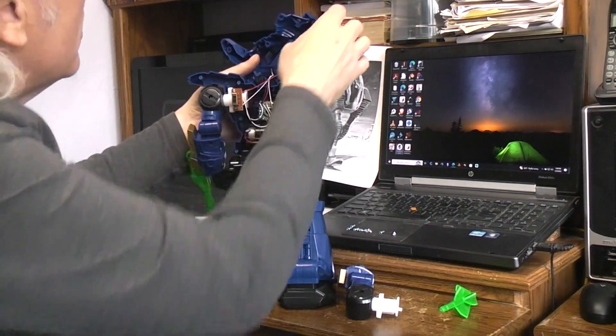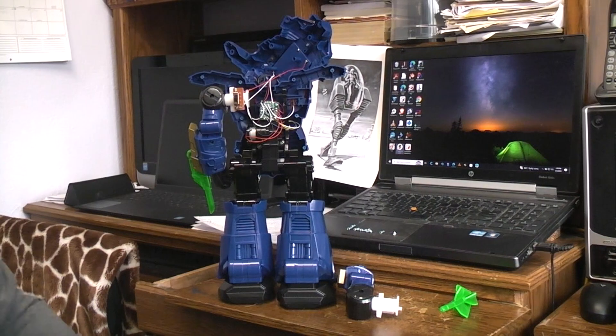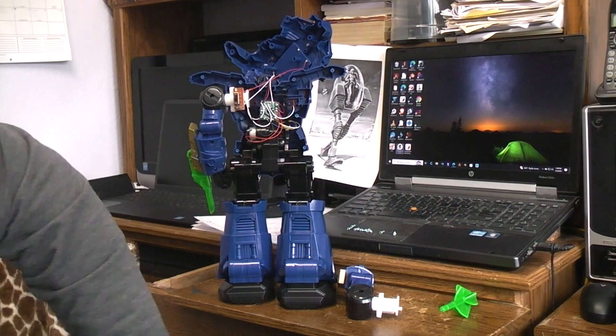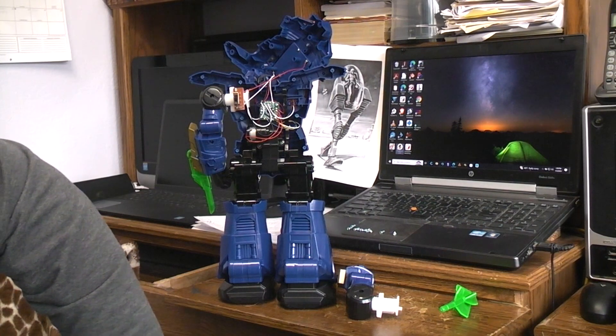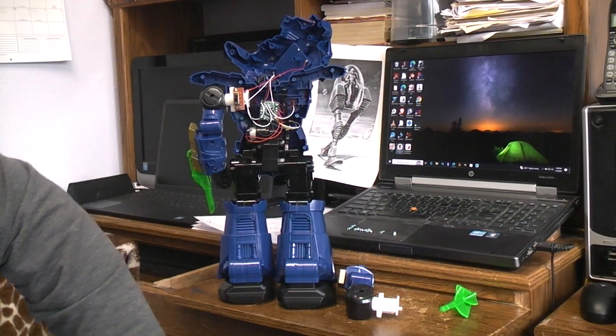So there you have it, in case you wanted to know what was inside the Adventure Force Astro Bot 2.0 by Walmart for just under 20 bucks. That's what's inside — see you next time!